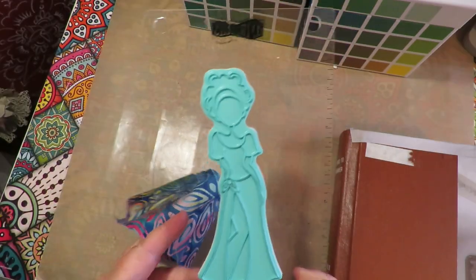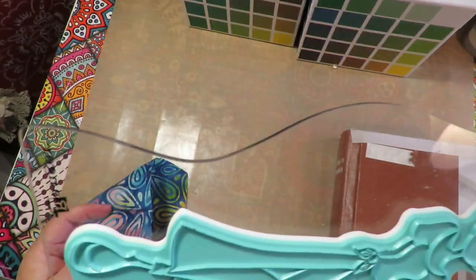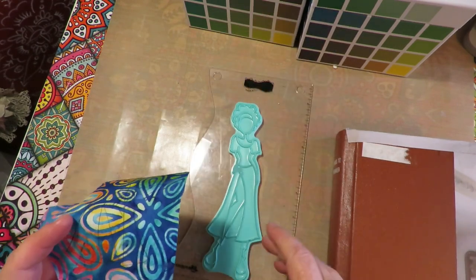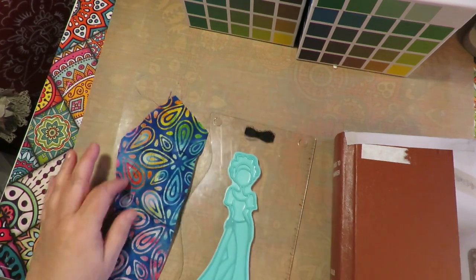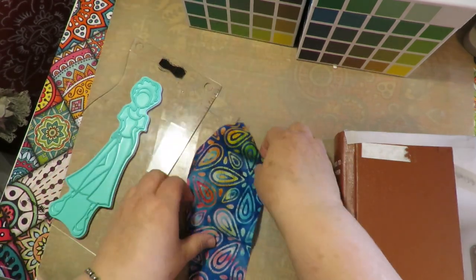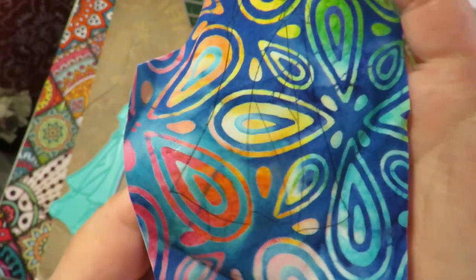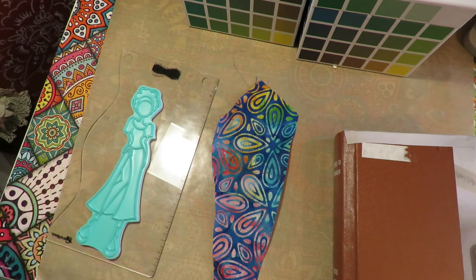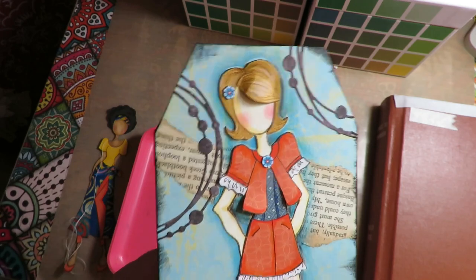I use this Ranger Dylusions journaling block with that crazy border edge as my stamp block for these girls — it works great. I just inked her skirt in Ranger Archival ink and I just wanted to show that I just laid her down over this material and stamped it. You can see really easily through the material where to cut. You can use pattern paper but material works just as nicely.